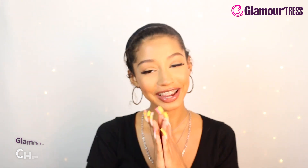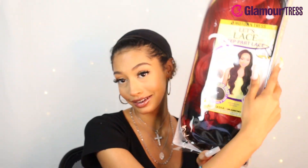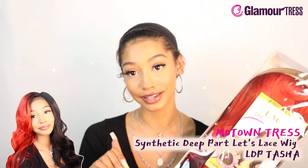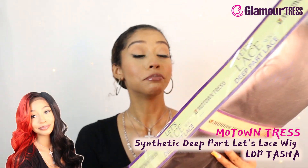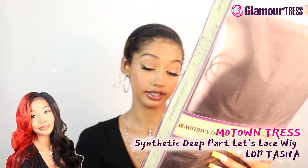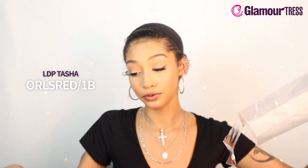What's up guys, it's your girl Cherry, I missed y'all! How was everybody's holiday and new year's? It's 2020 and we are back with some beautiful wigs. This is a Motown Tress synthetic deep part let's lace wig, in the style LDP Tasha, in the color ORLS red slash 1B, so we're going to have two colors going on here.